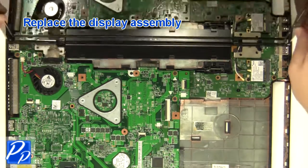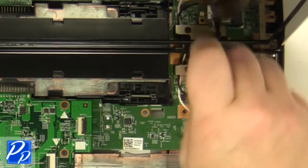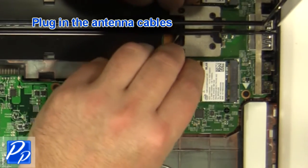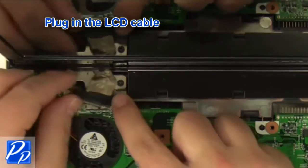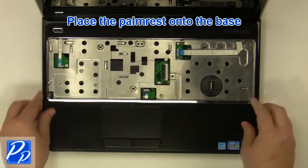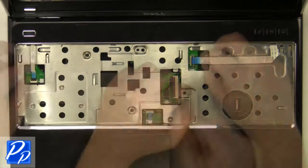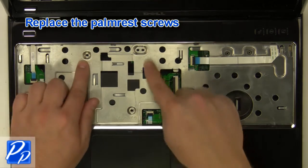Replace the display assembly. Replace the right hinge screws. Replace the left hinge screws. Adjust the right hinge screws into the handles. Replace the palm rest screws.